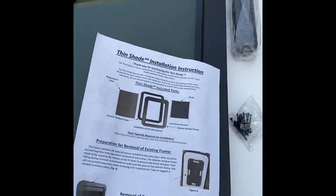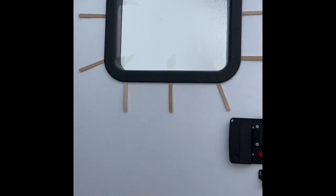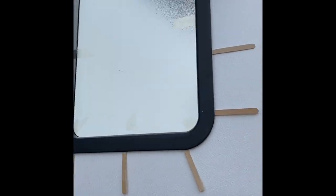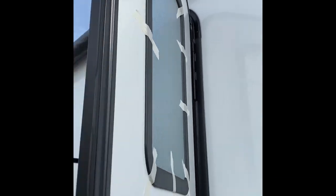The initial preparation directions are here, however if you look at the door we've placed some popsicle sticks in these snap points. These popsicle sticks will release the snapping mechanisms that hold the window in. If you don't do these right you'll probably spend an hour or two hours trying to get this window out. Next step is to tape the back of the window as you release those snaps so the windows do not fall out.